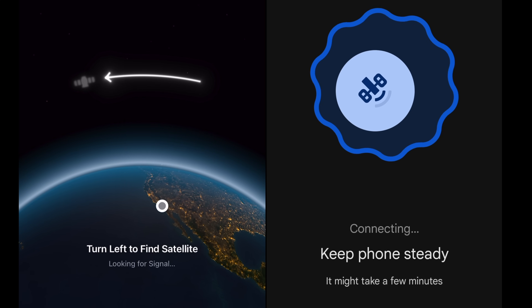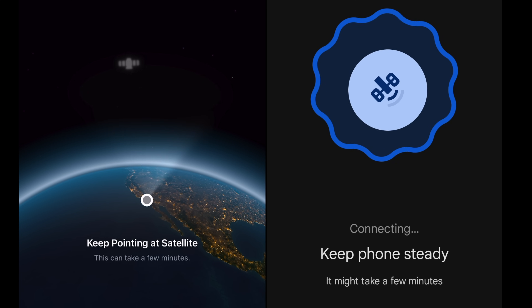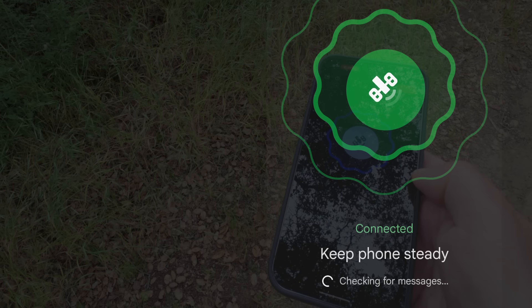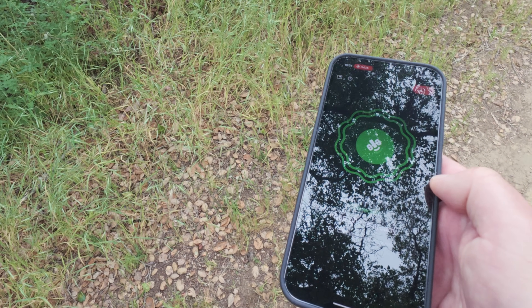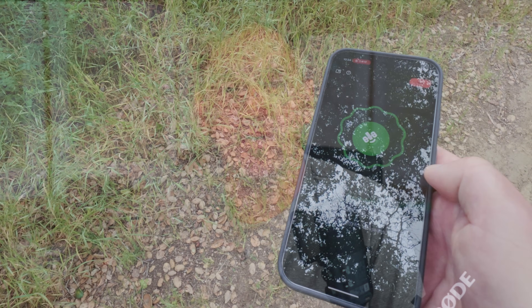You didn't have to point it at a moving satellite, but you did have to keep it with the bubble in the middle of the circle — almost like a level — in order to connect. But once it worked, the messages went through really quickly, and I didn't have any fails when it was centered and connected.